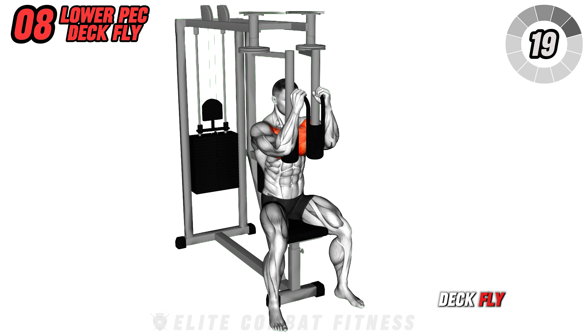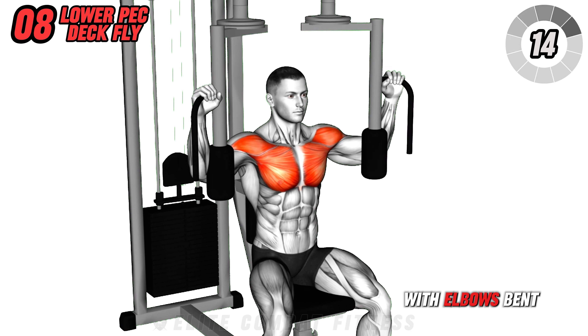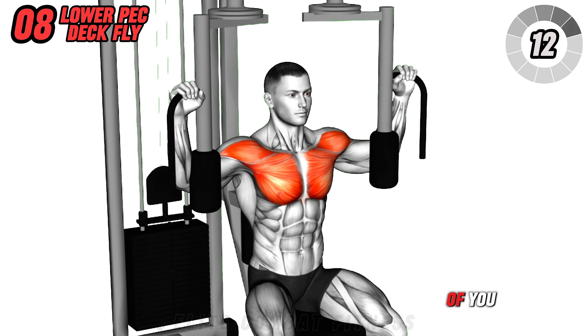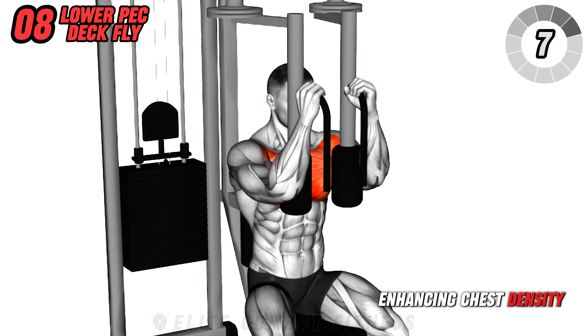Next, the lever pec deck fly. Sit up tall in the machine, back flat against the pad, and grab the handles. With elbows bent, bring the handles together in front of you, squeezing your chest at the end. This is excellent for isolating the pectoral muscles, enhancing chest density and size.